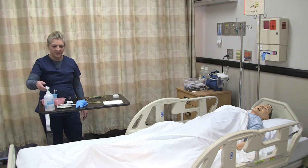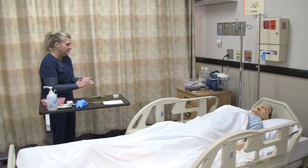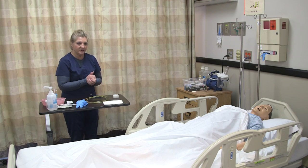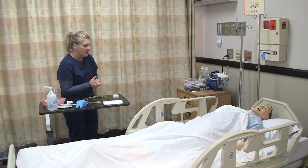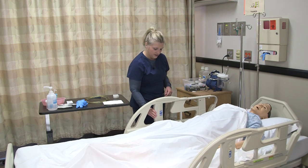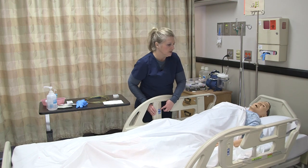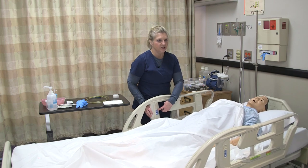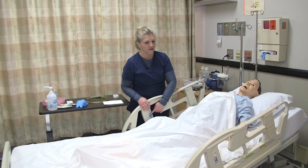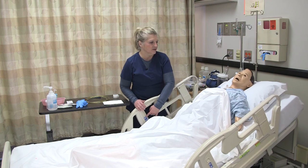Once I get into the patient's room, I am introducing myself, doing hand hygiene, providing privacy, and verifying my patient's identity with two identifiers and the EMR. Once in the room, I'm going to put the patient's head up to approximately 30 degrees and the bed at a working height. You would like the patient to be sitting up because it facilitates easier passage of the NG tube into the nasal pharynx and down into the esophagus.